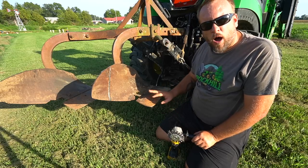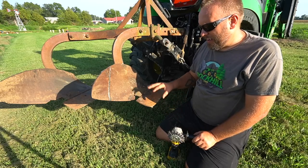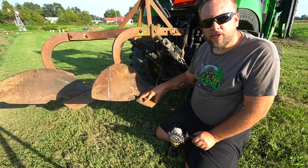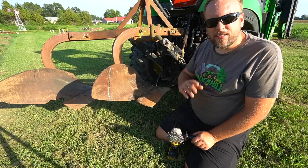I own a three-point tiller, so why am I messing with this? I think there's some good information about why it's better to plow the ground than to till it, but we'll get to that later.